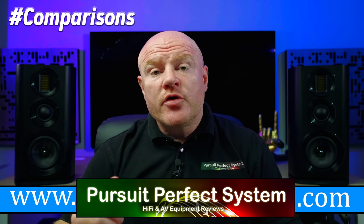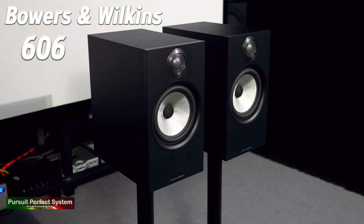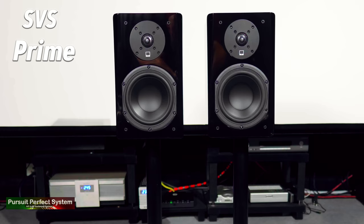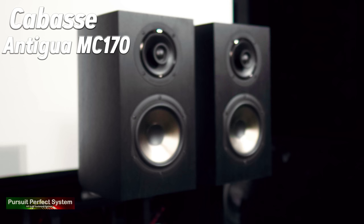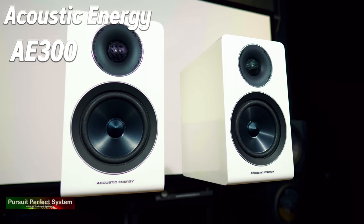If you're a regular to this channel, this review is going to be quite different to the other reviews I've done previously, because it's going to be all about comparisons. The Wharfedale Evo 4.2 speakers are one of nine different bookshelf speakers, all costing £650 or less, that I'm reviewing as part of a bookshelf speaker group mega test. I'll review all the speakers individually, comparing each to the ones reviewed before it, and at the end I'll create a conclusion video.